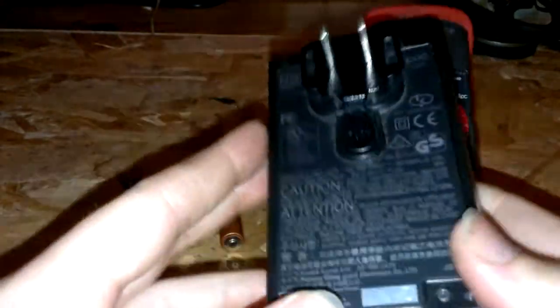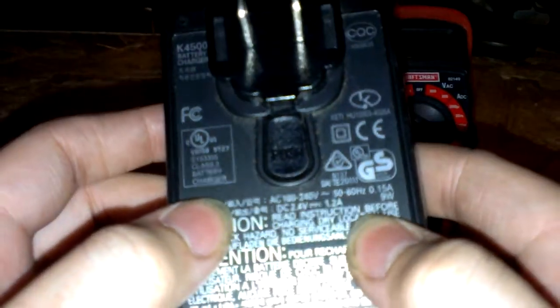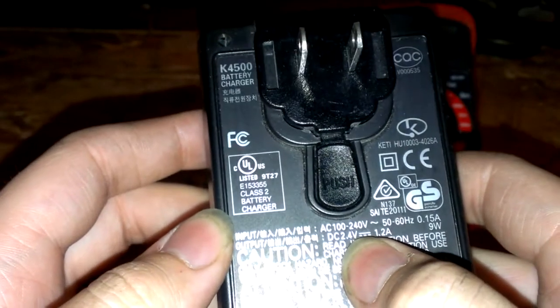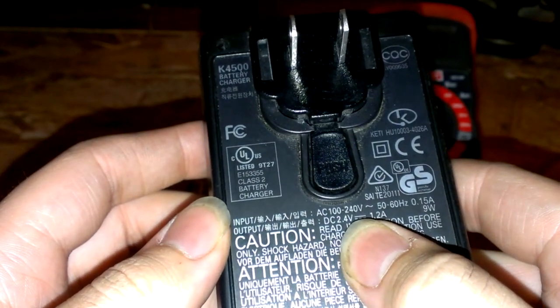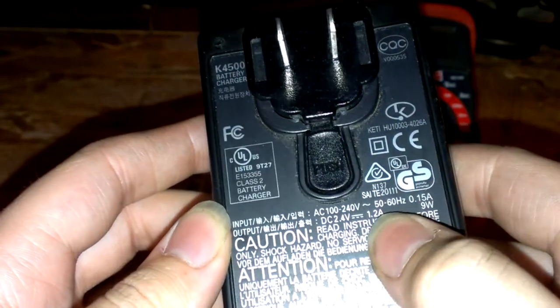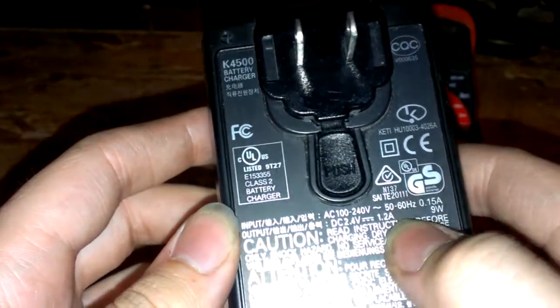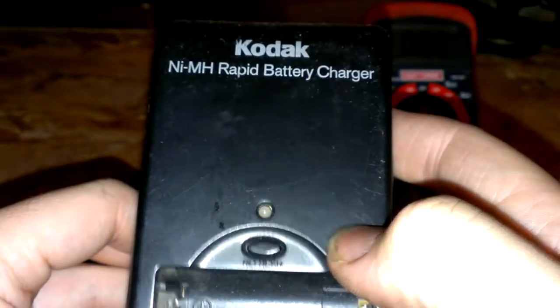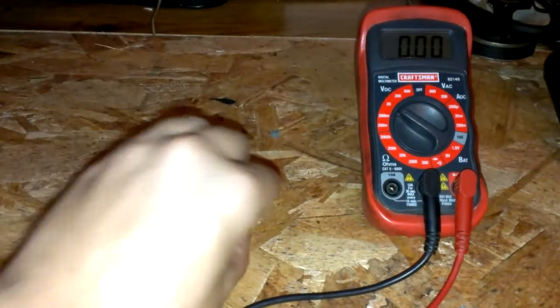The charging current is 2.4 volts DC, and usually it's 1.5 plus 1.5 is 3 volts. I'm not sure why it's only 2 volts here, but at 1.2 amps — that's way too high to charge alkaline batteries instead of NiMH. So you don't want to use something like this rapid battery charger. What you want is something with a lot less current output.